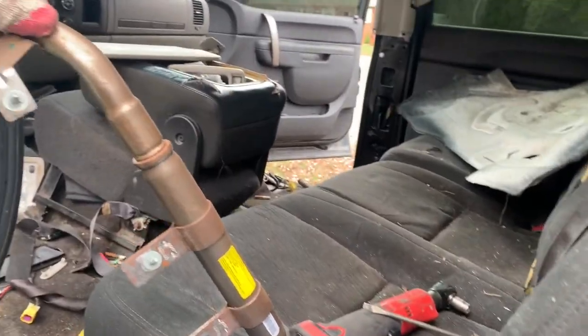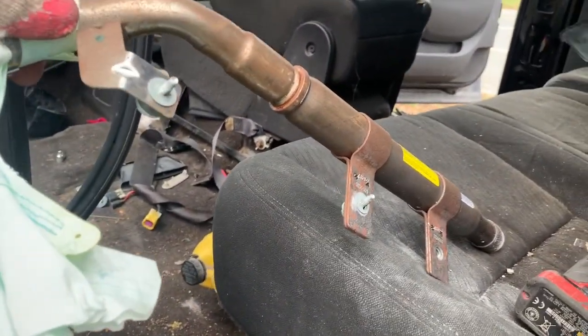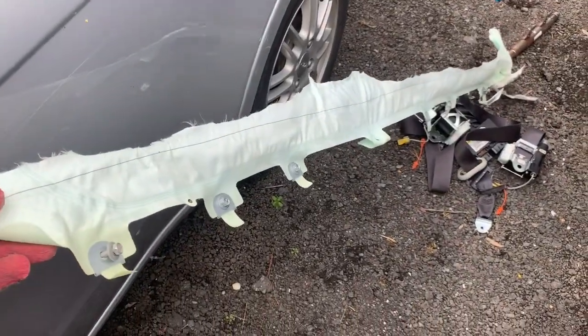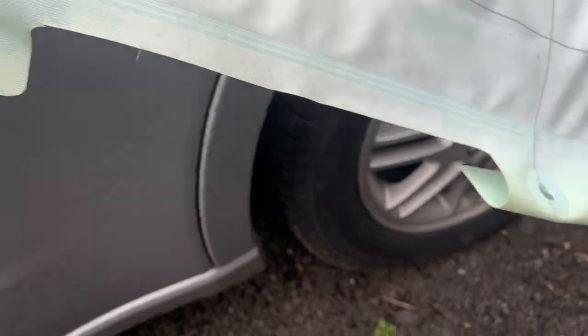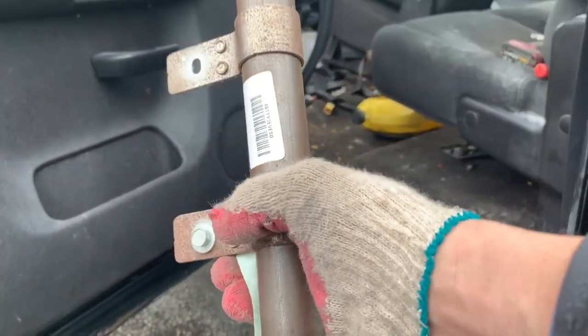And there you guys have it — that is how you take off the side roof airbags on any Suburban, Tahoe, Silverado, or GMC Sierra. They're all the same. It takes about ten size-10mm bolts down the line. There are the seat belts and the airbag module — sending these down to New York to get them fixed, and I'm going to the junkyard to find replacement airbags. That's going to cut it for this video — hopefully it helps. Please subscribe to my channel, give this video a like, and I'll see you in the next one. Peace.